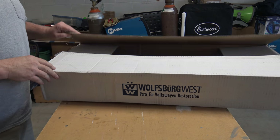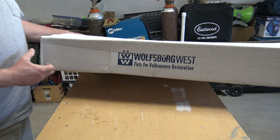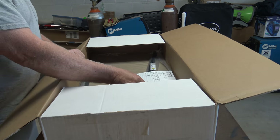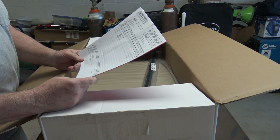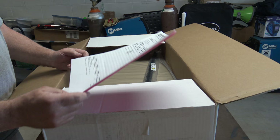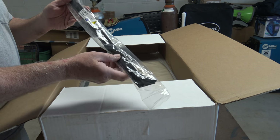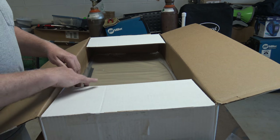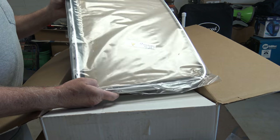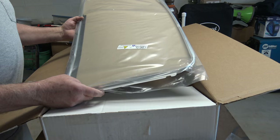Here are the new scrapers — I picked them up at Wolfsburg West, both the inner and outer. I got all four of them for a hundred and sixty dollars. There's the inside scraper, so we can go ahead and install these.